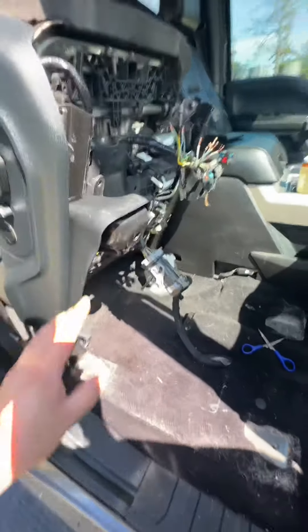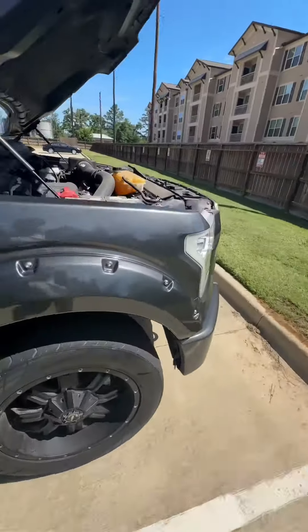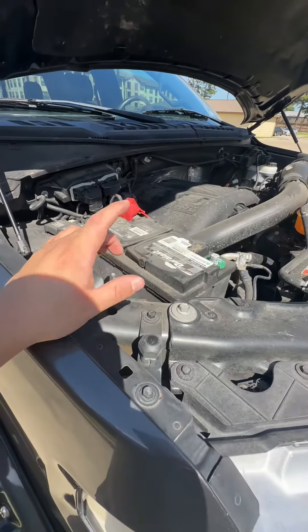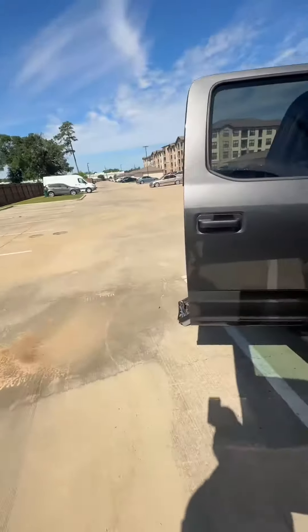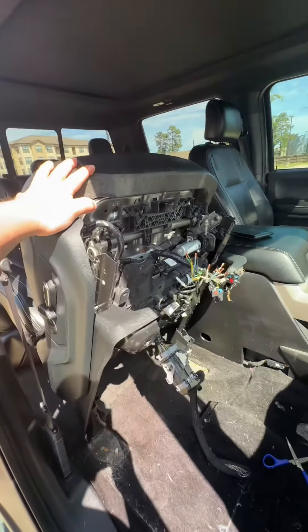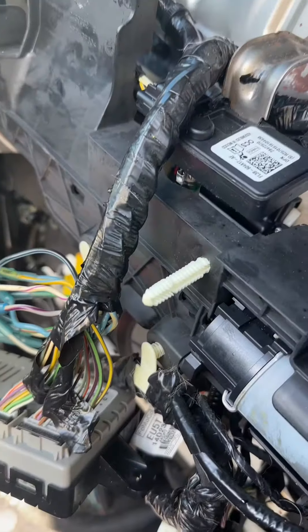Before you do this, make sure you unplug the negative and the positive from the battery. If not, those airbags will pop on you, and if you've never been hit by an airbag, well, you're gonna find out — because it's not fun. Alright, there she is — it's not the prettiest.